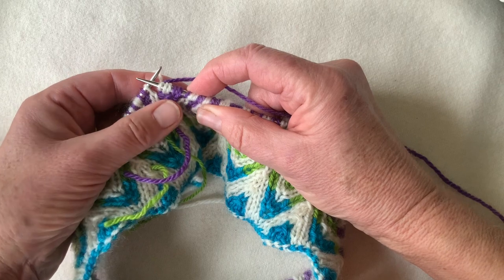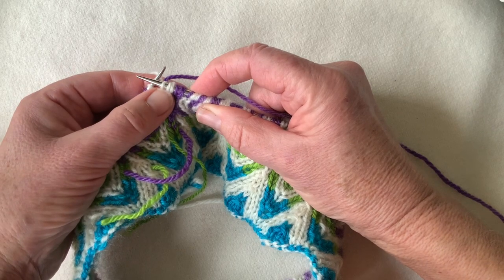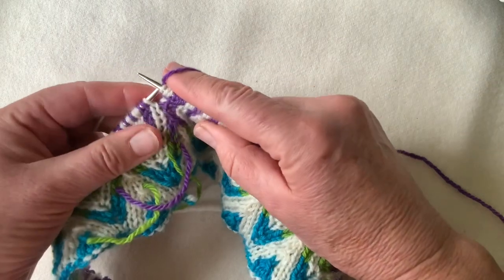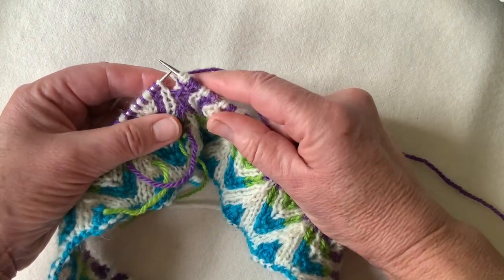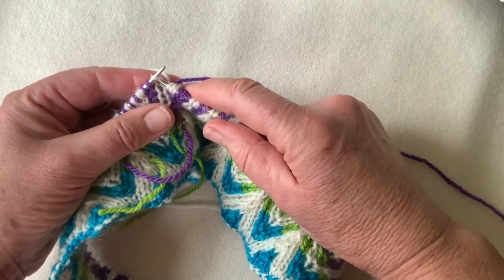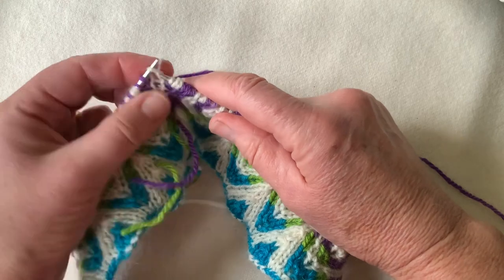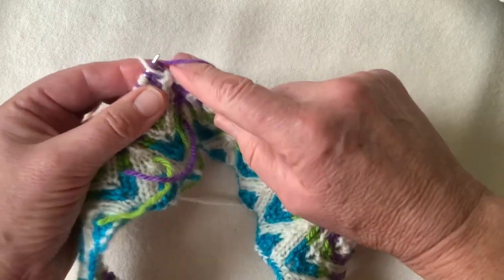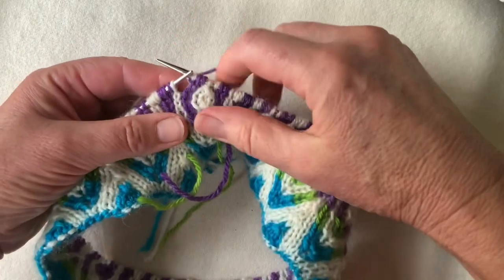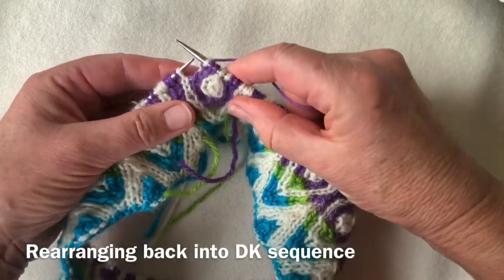That leaves you on completion with three front stitches side by side and three far layer stitches side by side. I leave them like that — I don't sort them out straight away. When I come to them on the next round, I sort them out. I leave the increases as they are until I come upon them on the next row or round.